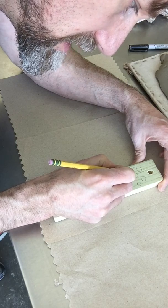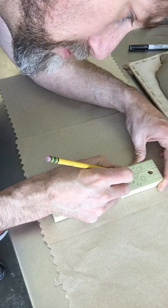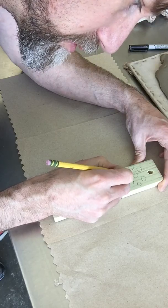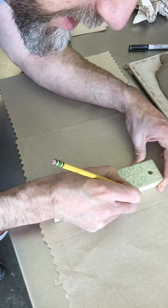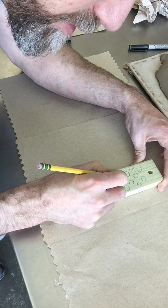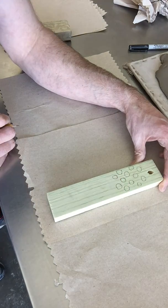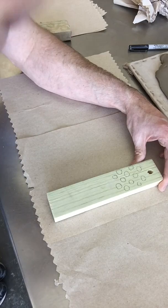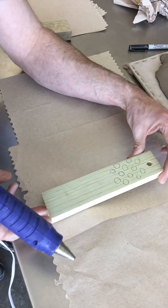Now you could get pretty detailed with this or you could leave it a little bit rougher, since this is kind of for pottery — to bring a little interest to your thrown forms. But you could use it for hand building as well if you want. So there's just a simple pattern that I've started.